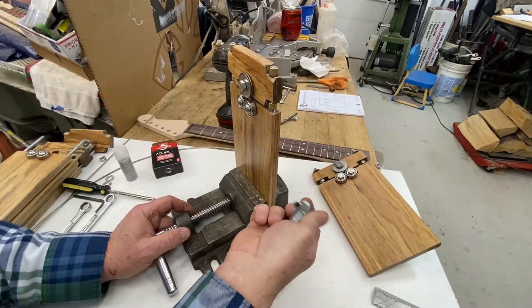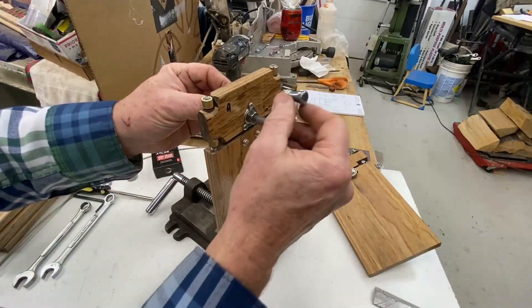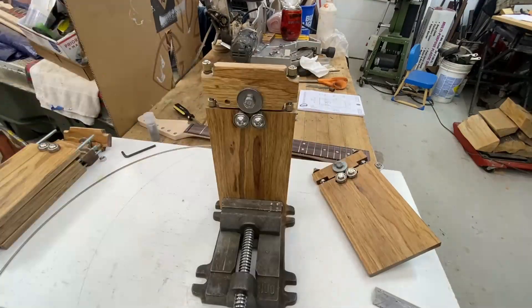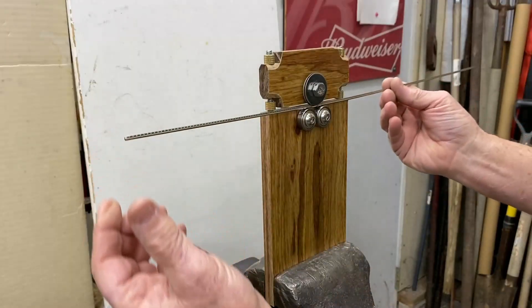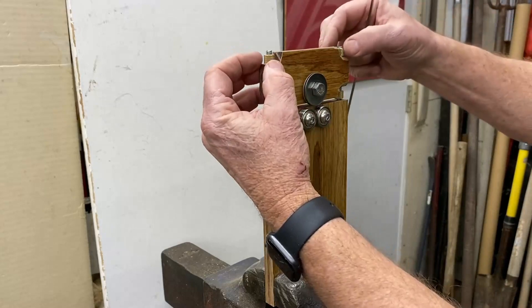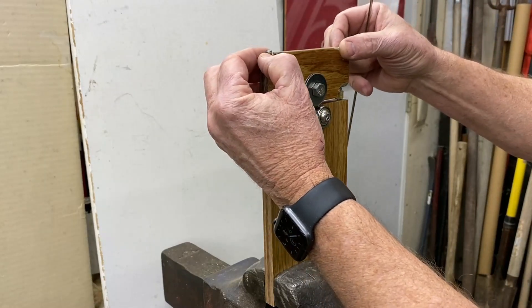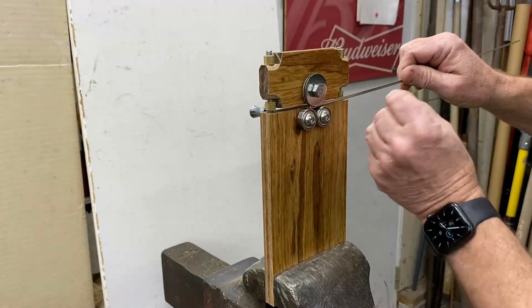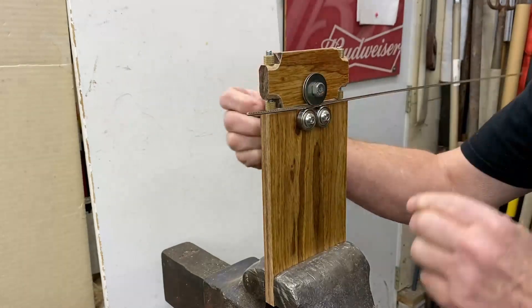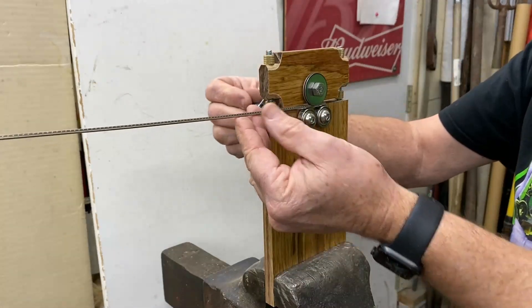I've used a window crank. I've threaded it to fit the 5 sixteenths bolt. Okay, let's demonstrate how this works. Right now I've got a straight piece of wire in there. I'm going to pull this out, crank these two down just a hair, get it started. There we go. It did something, but not much.